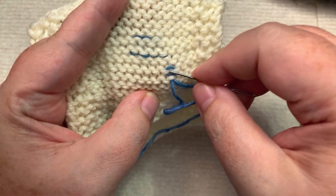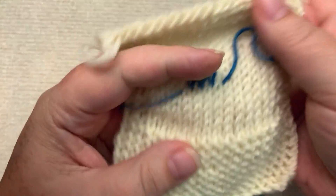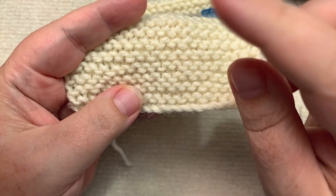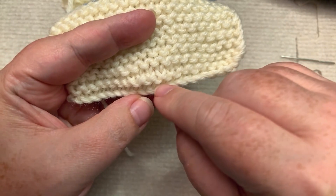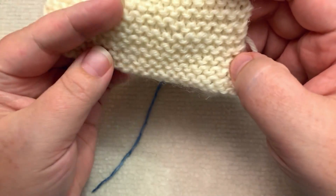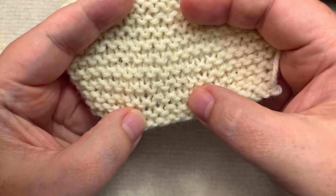Now I'm going to pull this out just so it doesn't get too confusing. So if you are working flat and you knit every row — knit, knit, knit, knitting along — and then we turn it over and we knit, you get what is called garter stitch. This is garter; it is knit every row.